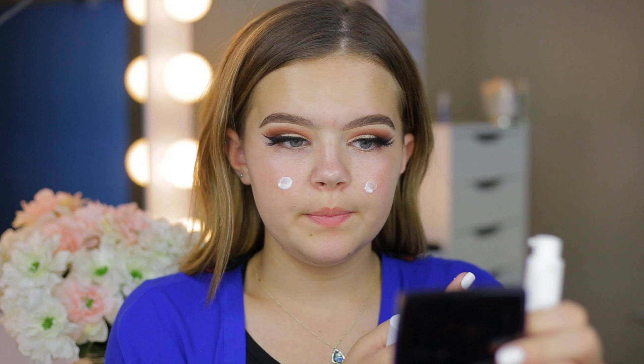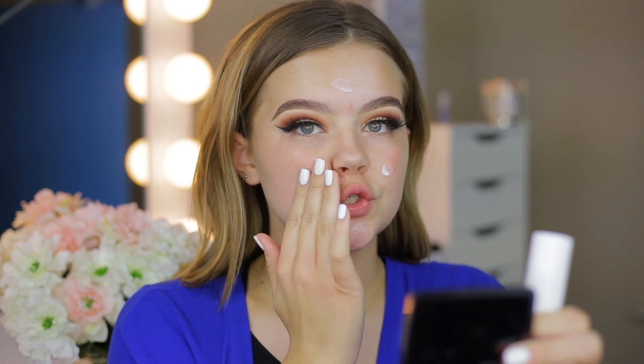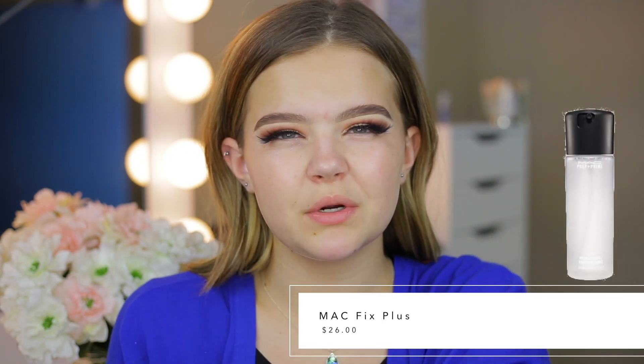Today I'm just going to go in with a thin layer of the Too Faced Hangover RX Primer. I'm going to go in with about half a pump of it — it does not take much at all. I apply a little bit everywhere on the face, but a little bit more product on the cheek and nose area, since that's where my foundation really tends to wear throughout the day. Another step you can add in is the MAC Fix Plus. It just really preps the skin and makes it nice and hydrated.